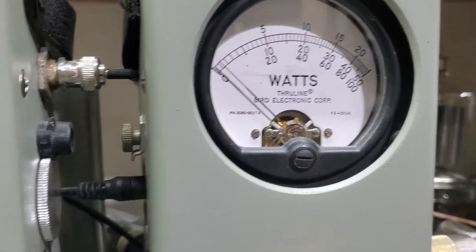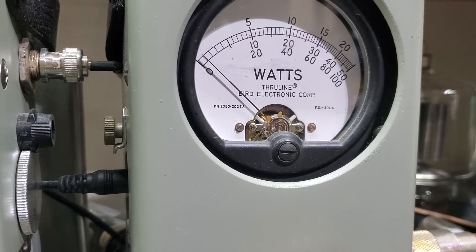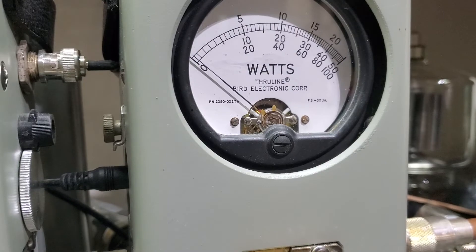Roll our power all the way down. Hello, hello, hello, hello, hello. You can make it only do about — what is that, a watt? Watt and a half. Yeah, so you have full adjustability of this thing, man.